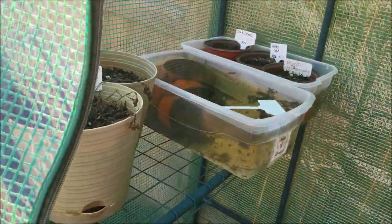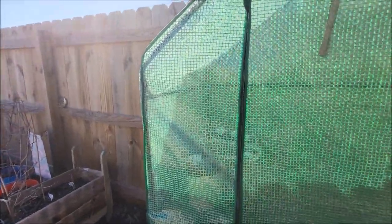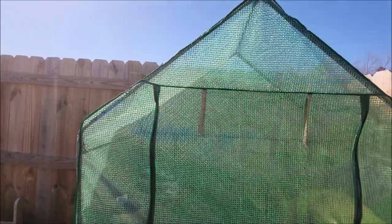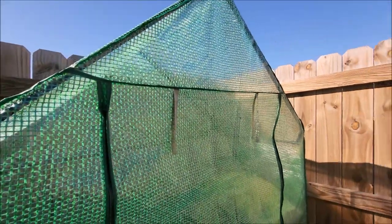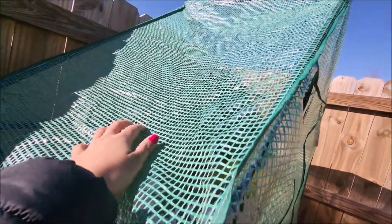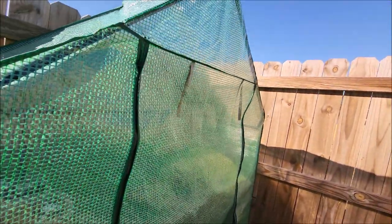I'm noticing that my greenhouse is kind of disintegrating out here. I got this greenhouse last year and I want to say we paid about $60 for it on Amazon. The plastic is all disintegrated and has holes. The purpose of the greenhouse is obviously to keep the heat and the moisture in, and with it being all holey like this, I don't see how that's possible.